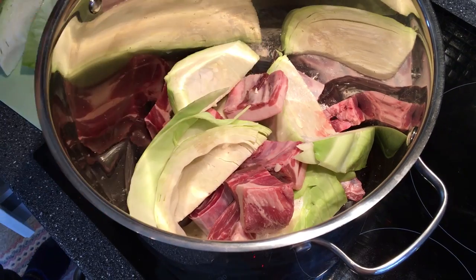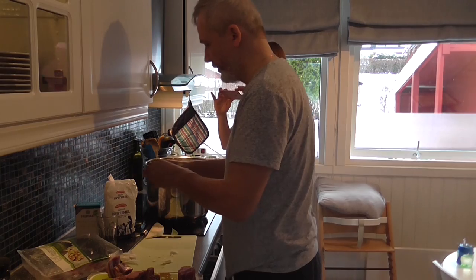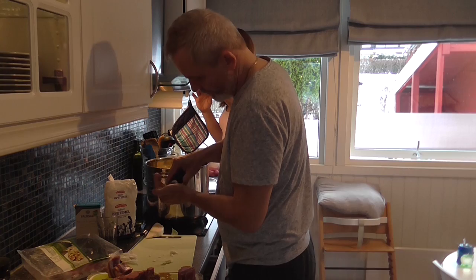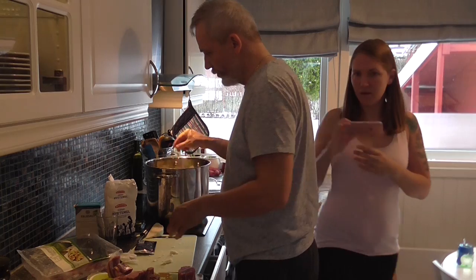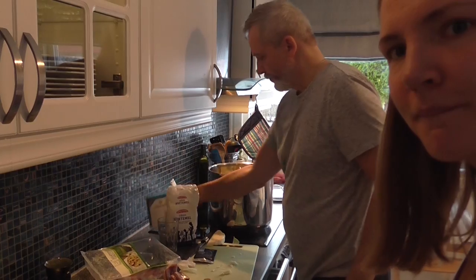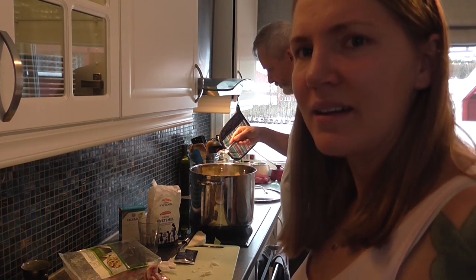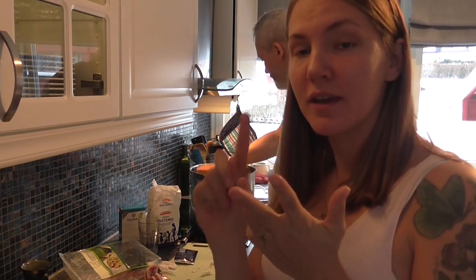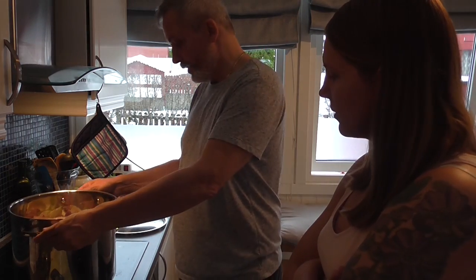It's gonna be so good! And some more pepper, some salt, and a little bit of wheat flour. So the recipe is: meat, cabbage, salt, pepper, and a little bit of flour. That's the recipe, and now you can start to cook it.